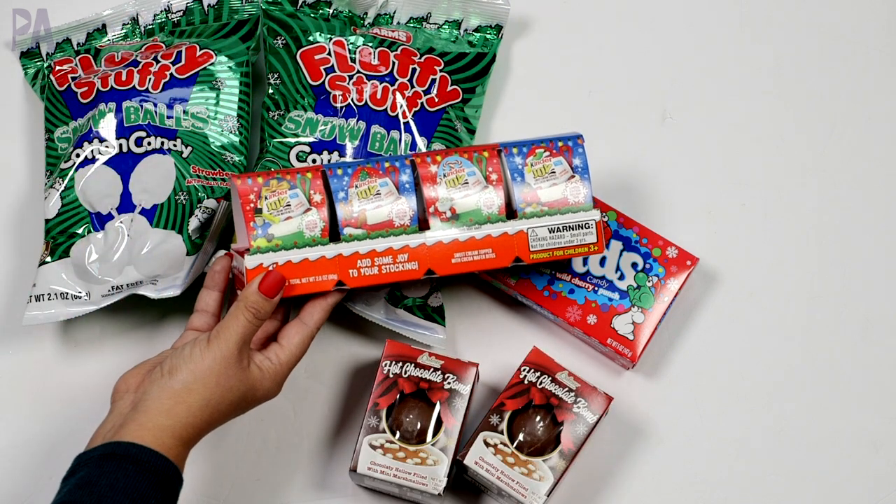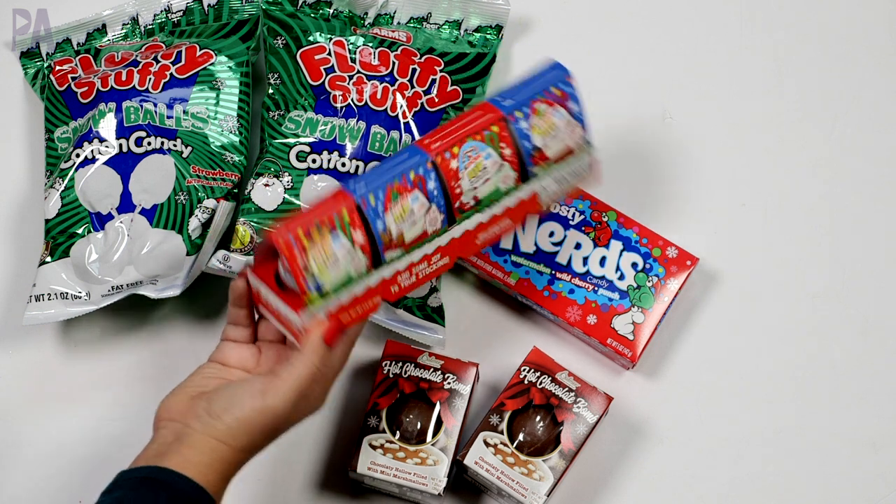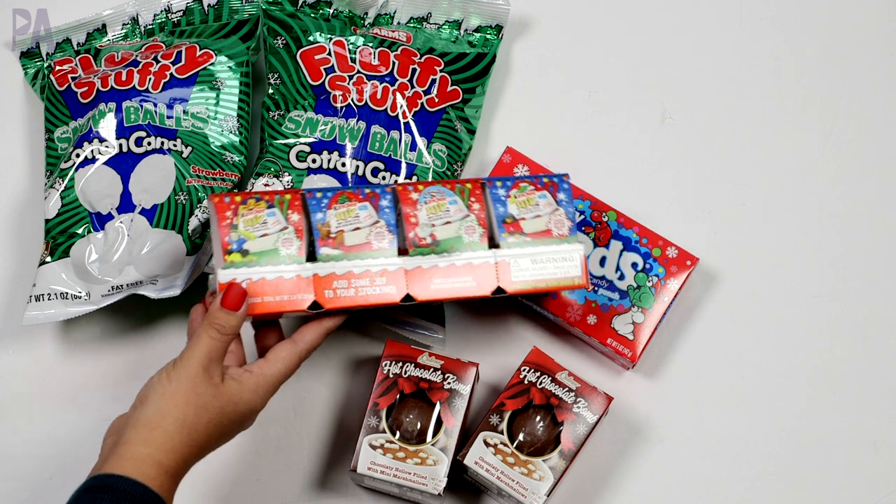Then I have the Kinder Joy eggs, which they still like for some reason. These came from Target. There's a four pack so I just divide them up between the two kids, which makes it real easy.